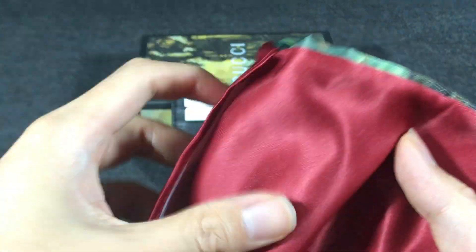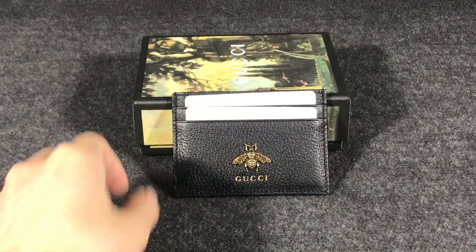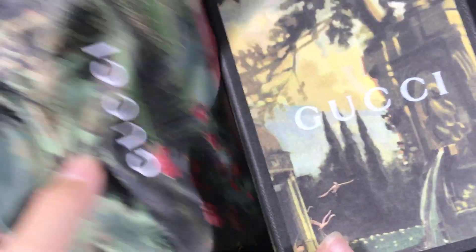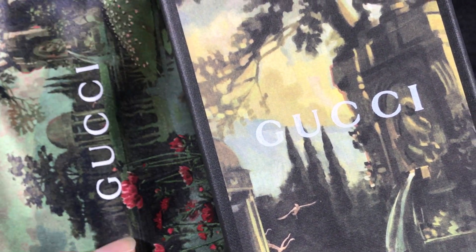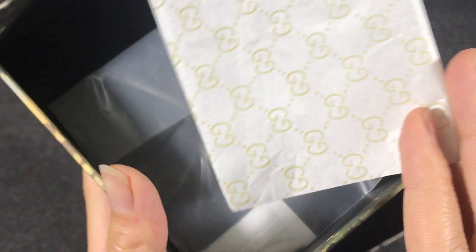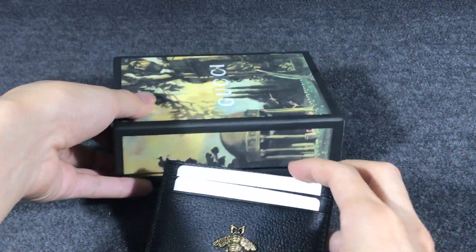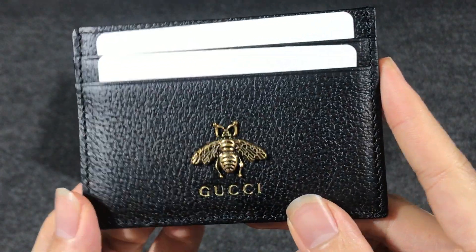The color is red. You can put the card case inside. You can see these two double clothes, and it also has a box. The card is very new and also comes with a Gucci pen. You can open the box — inside you have green GG signature paper and a plastic bag.